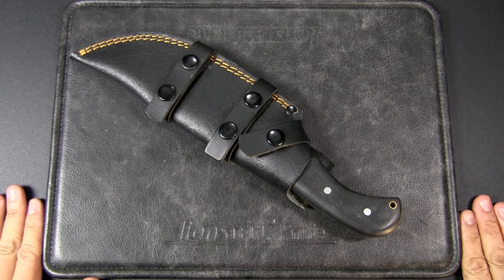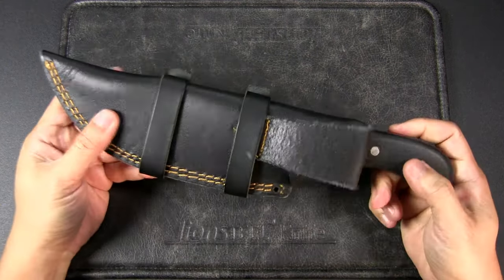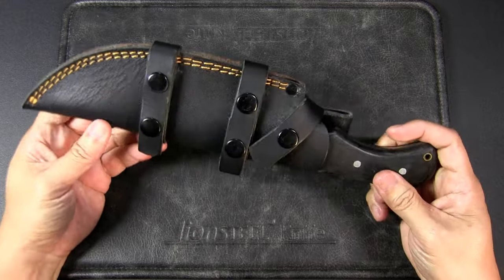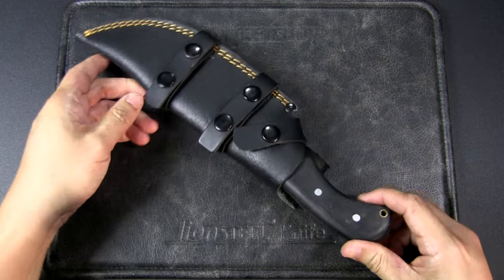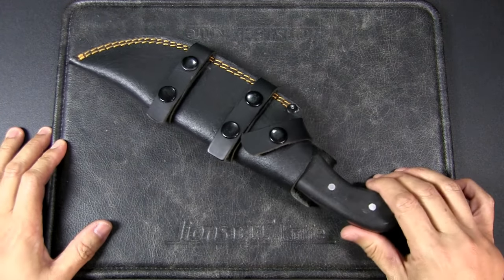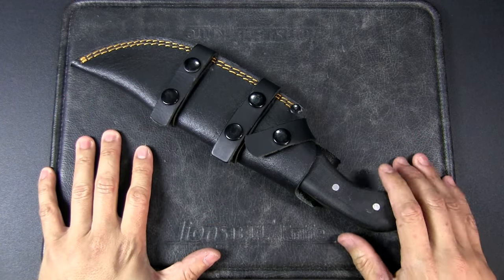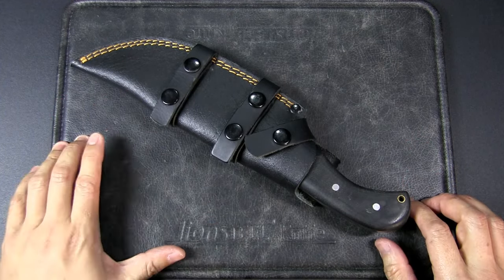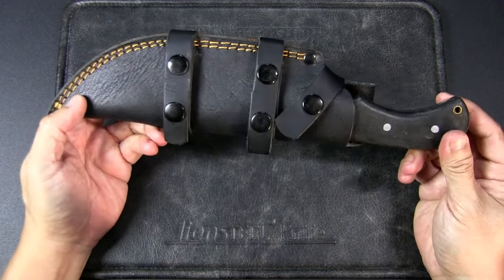Hey, it's JC, welcome to Urban Knife Guy where we explore the urban knife style and jungle survival. Previously I did a video on this specific knife — this is the original Russon Tracker. It is a stolen design; the stolen design of course is the Tom Brown Tracker. I do not want to get into that in this video. If you'd like to know more, check out the link in the card above or the description below for the full story.